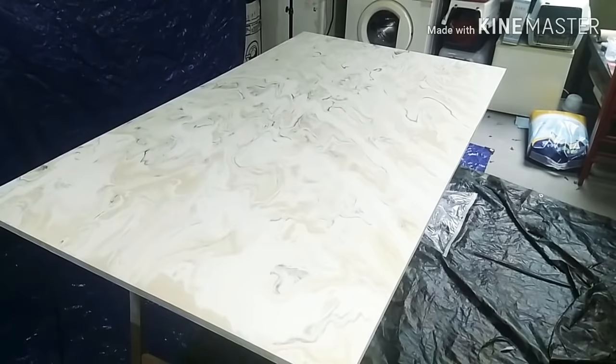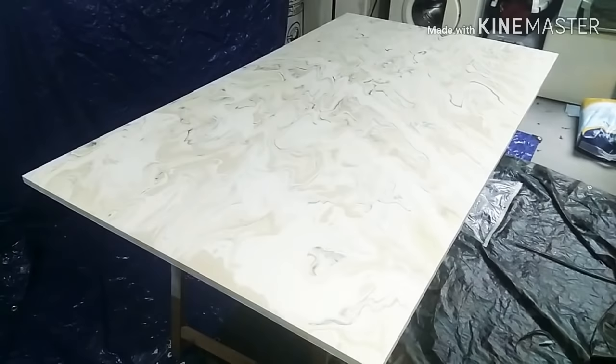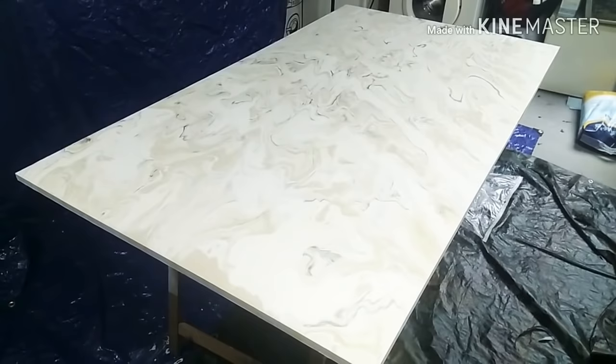Hello everyone and welcome to my channel. This is my new poured garden table. It's a little bit like a marble look, so you can't see a lot of contrast in the video easily, but I made a video about this and you can check that out.